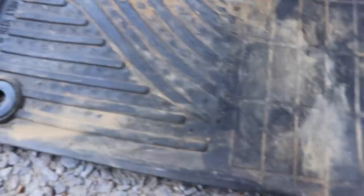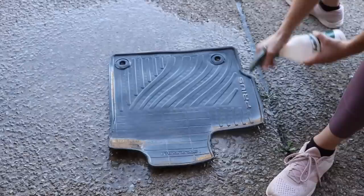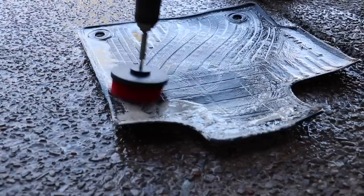Another great way to use a drill brush, particularly a really stiff one — the red, which is the stiffest in this set of three — is on weather mats. A weather mat can be very frustrating because after you get done cleaning and it dries, it's only then that you see what was and wasn't cleaned. What I did here was take a hose, wash off the bigger things, and then treat it with a little degreaser.